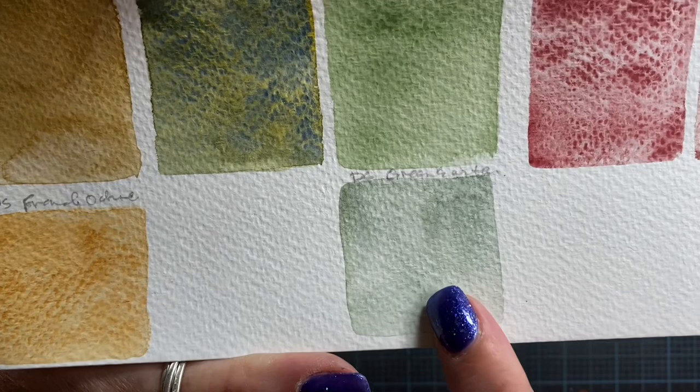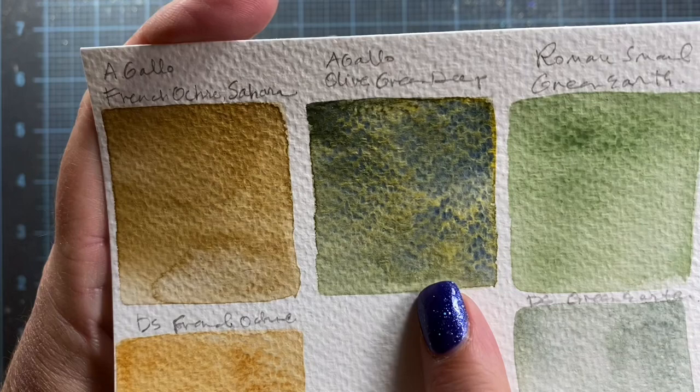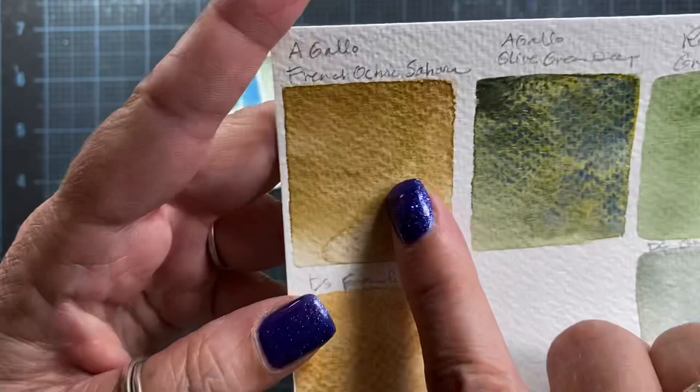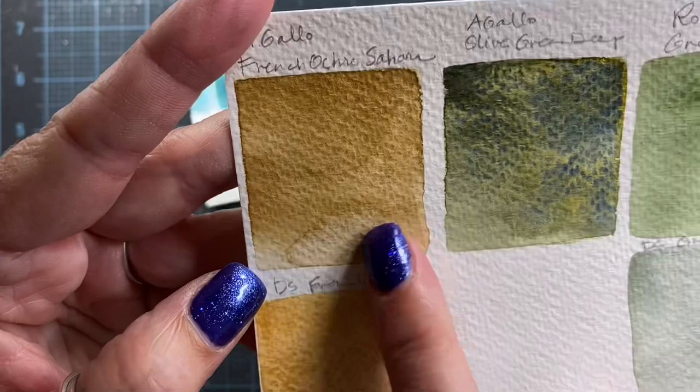Here again is the difference between the Roman Schmal Green Earth and the Daniel Smith Rare Green Earth — see how much bluer this one looks? This is that A Gallo Olive Green Deep color, a handmade paint from Italy that I bought in little tiny half pans. Look at the gorgeous color separation in that paint. Holy cow. And then this is the A Gallo French Ochre Sahara — gorgeous color. Just to give it a comparison, here's the Daniel Smith French Ochre. This is a much more yellow version of the French Ochre Sahara.